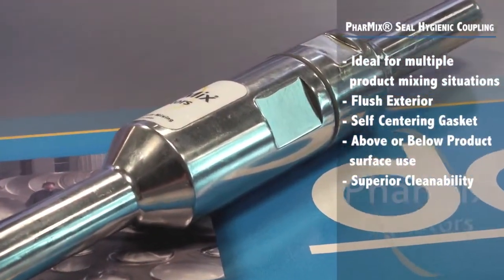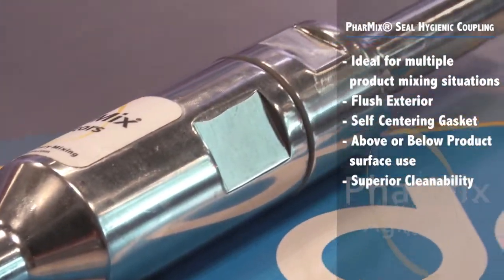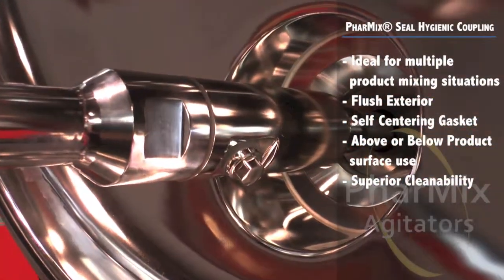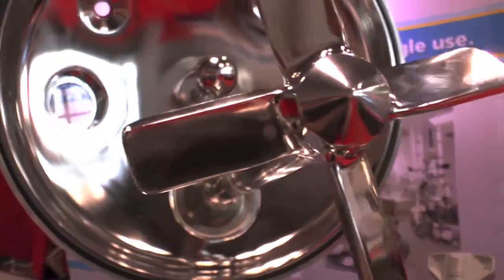The hygienic coupling also features a self-centering tough steel gasket which ensures quick and easy installation, and the gasket will not extrude like standard o-rings. The uniquely designed Pharmix seal hygienic coupling can be used above or below product surface and accommodates frequent equipment inspections and superior cleanability.